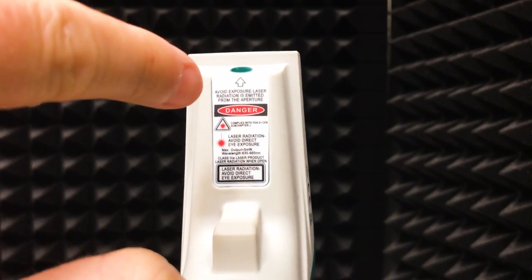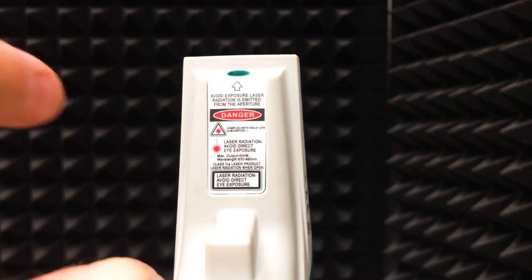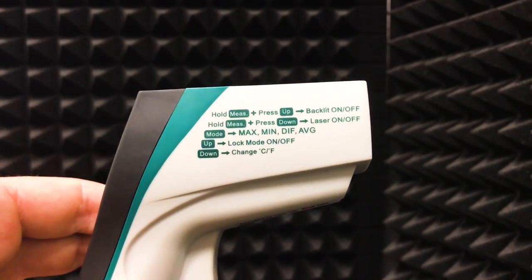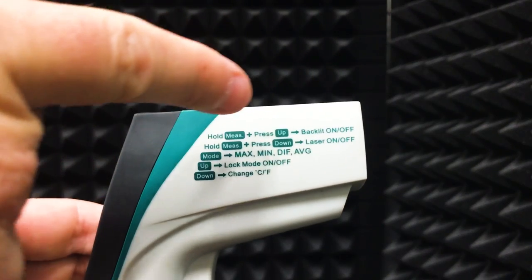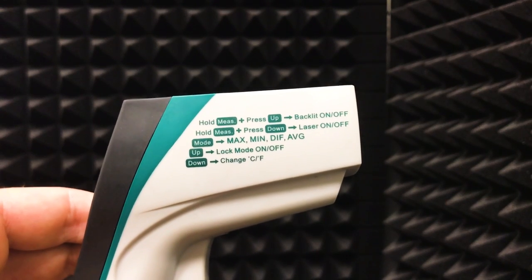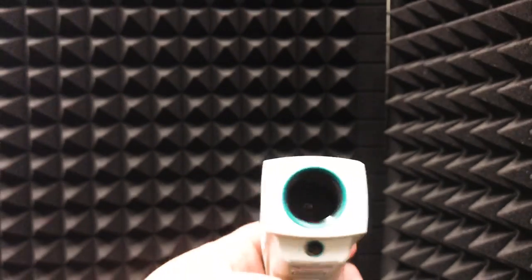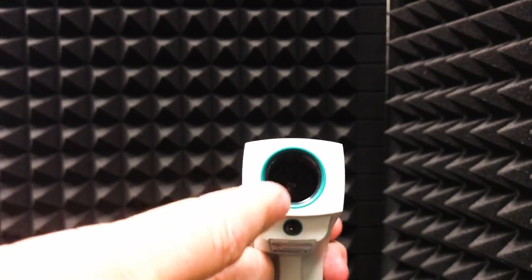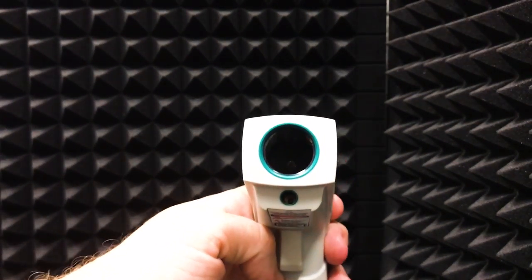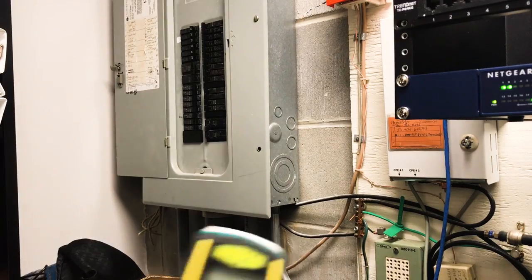From a safety standpoint, don't point it in people's eyes and don't point it at a reflective surface that could bounce back into your eyes, because it does give off radiation that can damage your vision. On the other side, it shows you that you can turn the backlight on and off by holding measure and pressing up at the same time, or turn the laser on and off — useful if you're concerned about it reflecting into somebody's eyes. Also, if you're measuring very close, note that the laser and the infrared sensor are not directly aligned, so there needs to be a little separation for accurate measurement at close range.